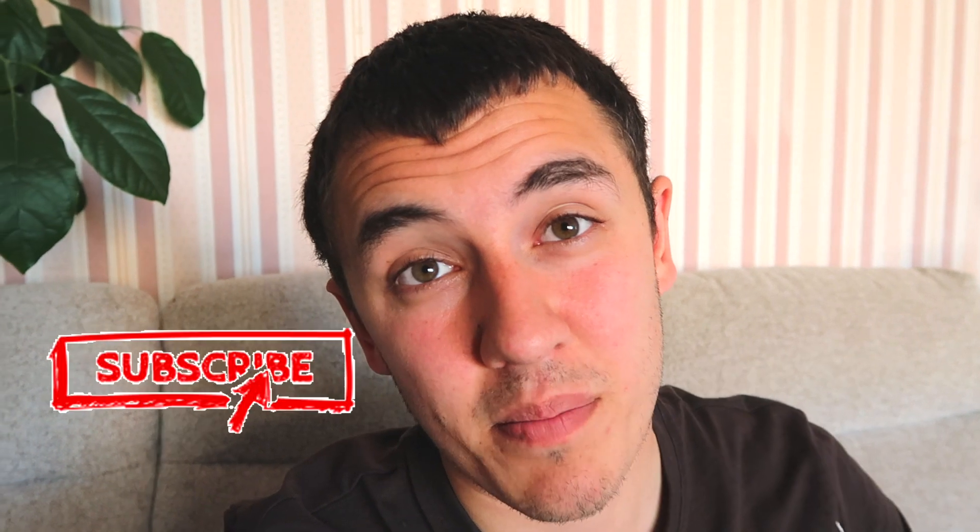Hello and welcome to our channel. If you're new here, please press that subscribe button. Today we're going to be looking at Jungle Straws. Jungle Straws are the leading manufacturer of bamboo straws, and I wanted to see how they compared to homemade ones, so let's get stuck in. I received the package today from Jungle Straws, let's have a look.